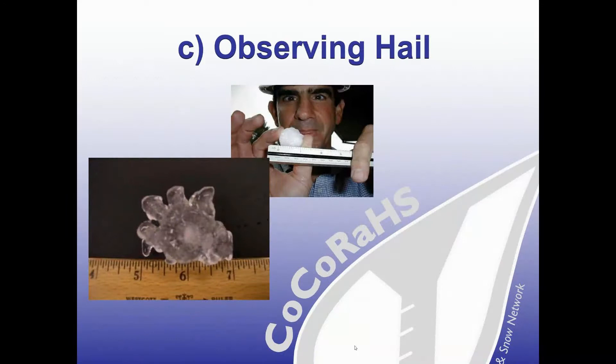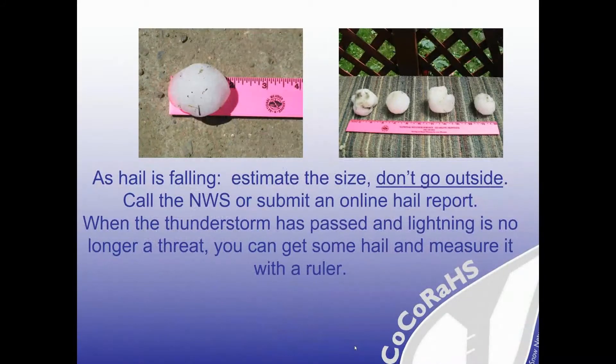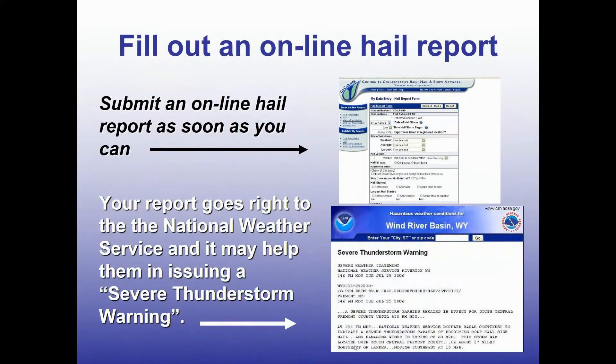Another occurrence in summertime is hail — here's where your ruler comes in handy. While hail is falling, stay safe by staying indoors. You can estimate the size from a distance. Then, once the storm has completely passed, collect some of the stones and measure with a ruler. As soon as you can, submit your report online to CoCoRaHS. Your information can go directly to the National Weather Service and may even help with deciding to issue a severe thunderstorm warning. The online entry form will also allow you to add extra details about your hail observations.